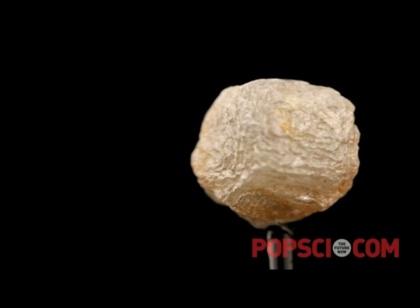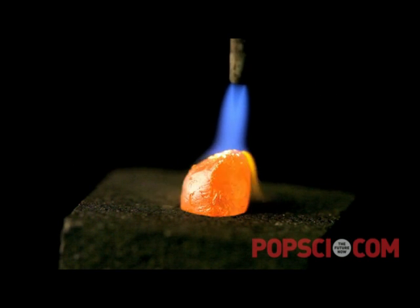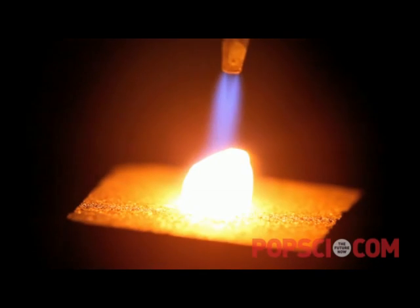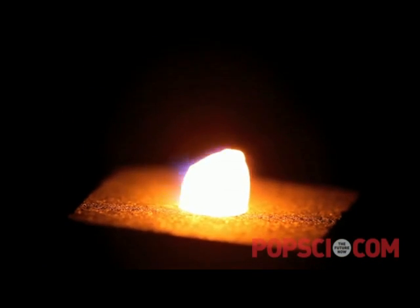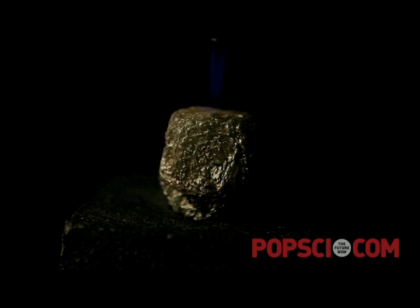When you heat a diamond with a hydrogen torch it starts to glow — first red, then orange, then almost white hot. At some point it catches fire, and you can then keep it burning by blowing pure oxygen gas over it. It won't actually burn by itself in air, but with a stream of oxygen you can see little blue flames coming off it to tell you that it's burning.